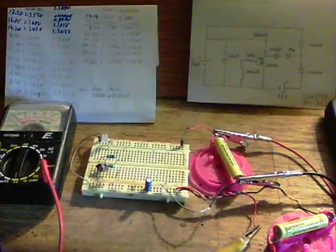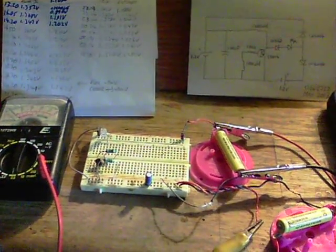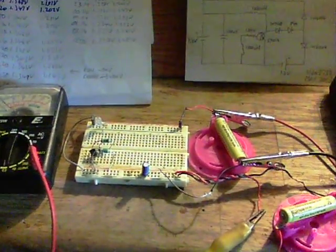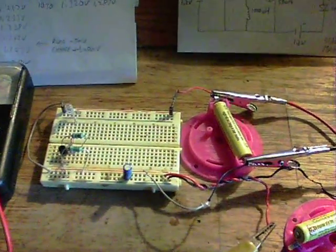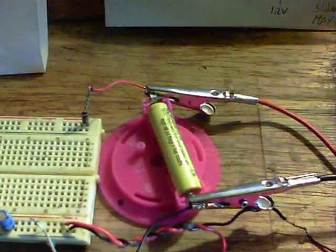This is another version of Tinman's Cooljoule circuit that I'm calling the Cooljoule GTI, because of the way that it seems to put quite a lot of voltage onto a quite flat 1.2 volt NiCad.